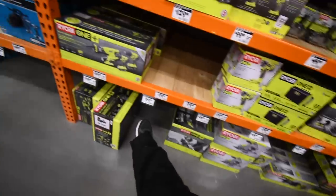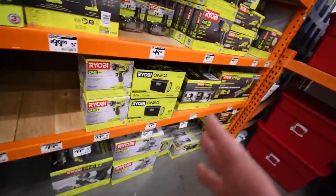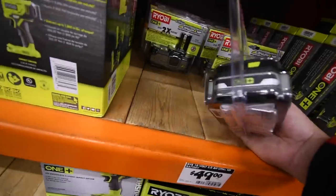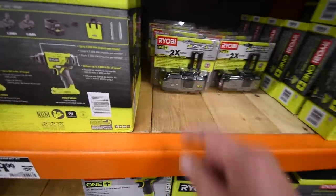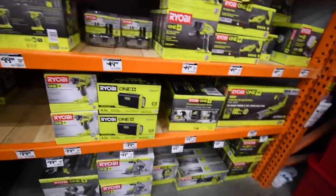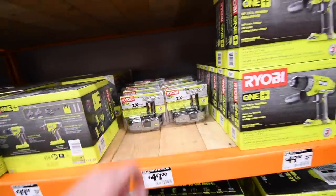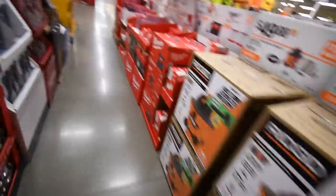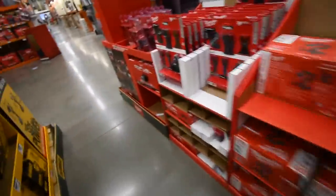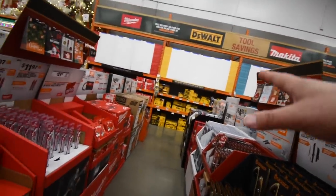Ryobi really needs to amp up their game — there's nothing good. Nothing like that vacuum I bought; it went fast. The only good deal Ryobi actually has is this three amp hour compact 21700 cell battery — that's the best deal Ryobi has for $50 bucks, and I got two of them already. Those Black Friday deals are until November 5th so I can't buy off that wall yet.